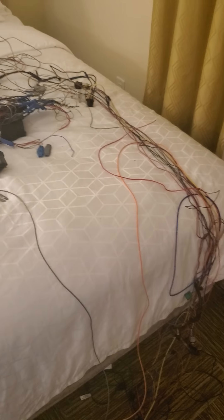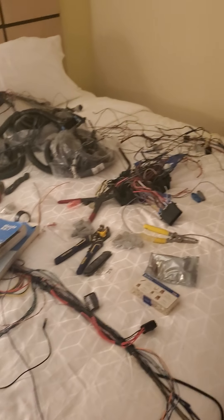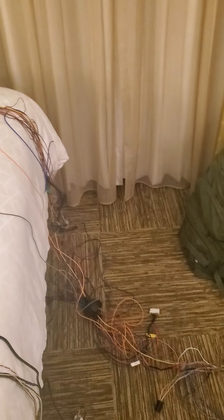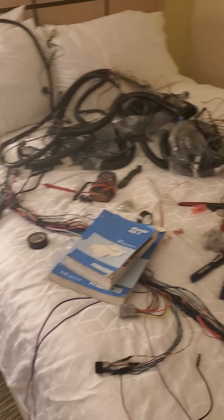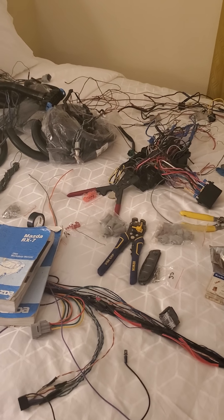As you can see I've got a lot of work going on — refurbishing my harnesses, upgrading them with new wires, removing stuff I don't need. Hopefully I'll be going through a lot of that for you to help you out, and also some other stuff too. Cool, thank you.